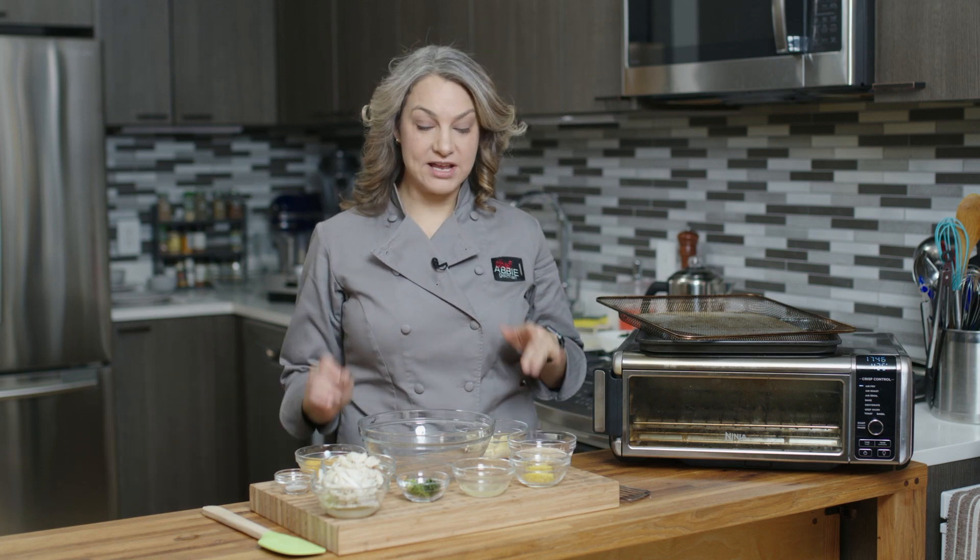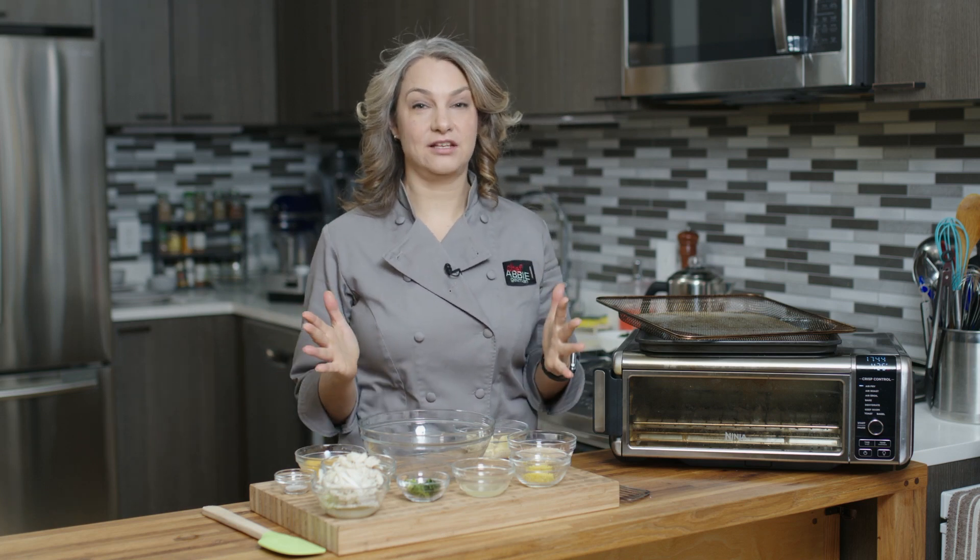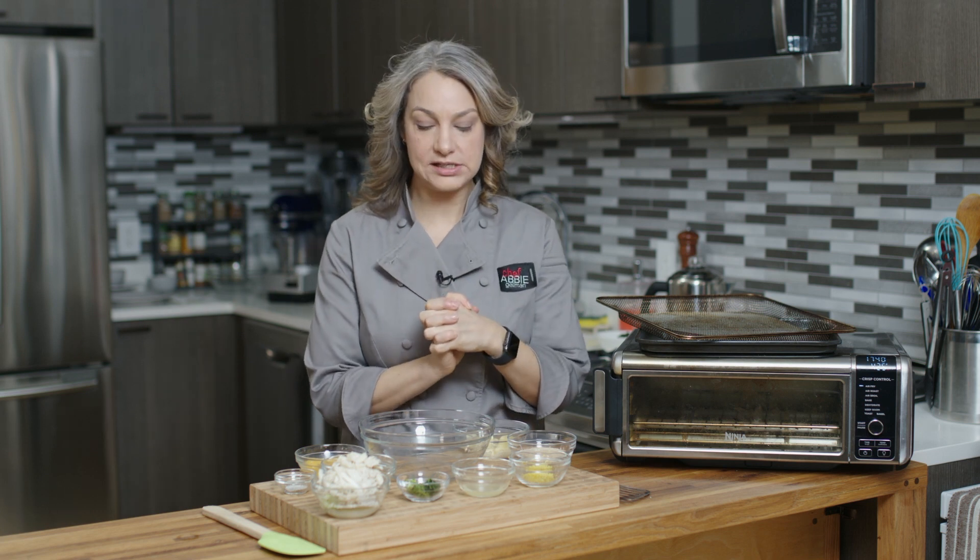Hi, I'm Abby. Welcome to my New York City kitchen, where today we're making air fryer crab cakes, which are super delicious and so easy.